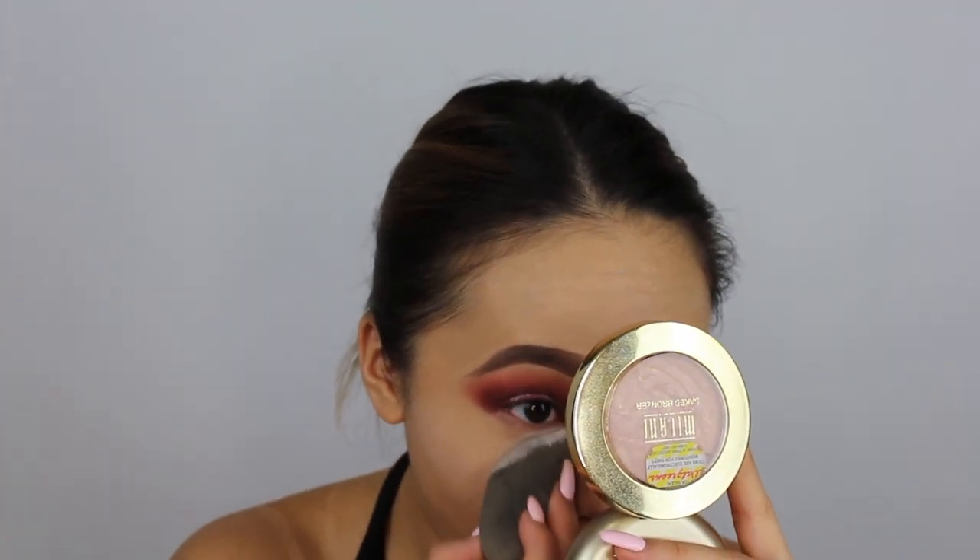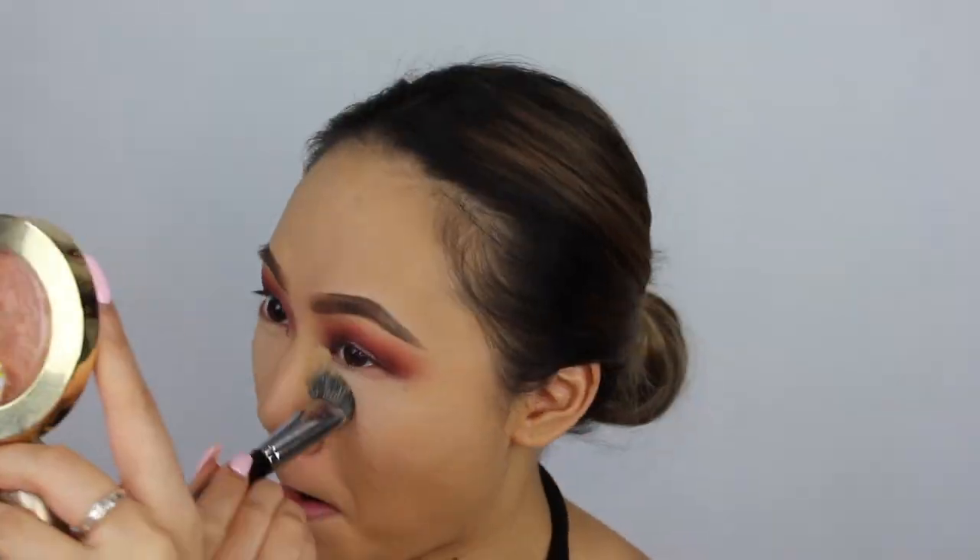To set my under eyes with the number seven loose powder, I'm going to dust off the powder. I'm going to be using my Maybelline Fit Me Matte and Poreless Powder in 220. Taking my Morphe E49 brush — I just love how it gets right in here, it's the perfect shape.